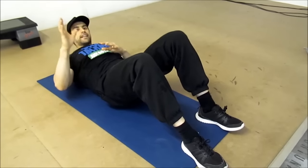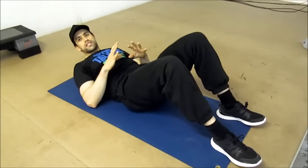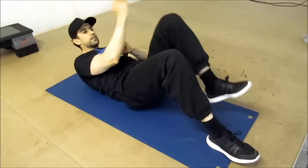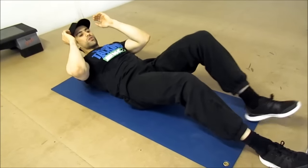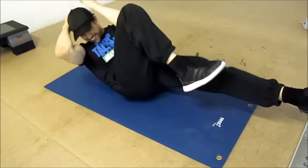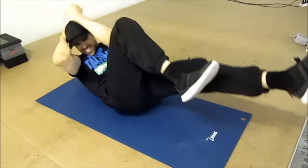Passons au dernier exercice : la bicyclette. La bicyclette, elle est composée du crunch croisé. Quand vous faites vos crunchs croisés, vous cherchez avec votre coude le genou croisé, et en même temps il y a le mouvement des jambes. Regardez l'exécution très très bien : il y a le mouvement des jambes et en même temps les crunchs croisés.